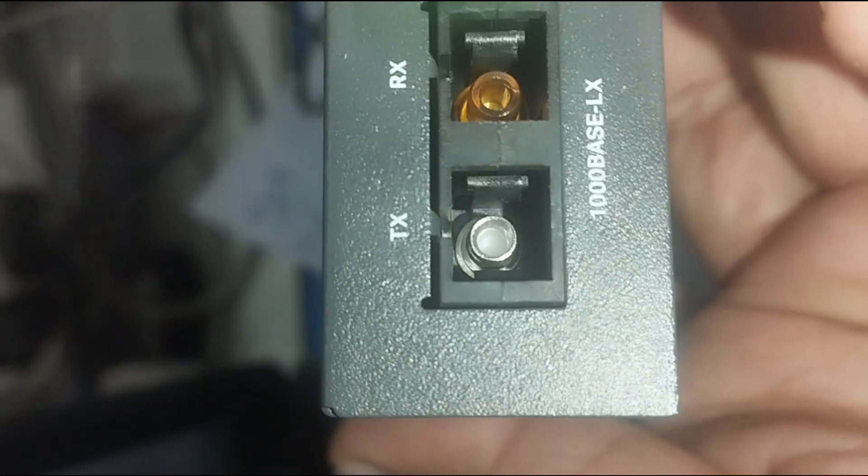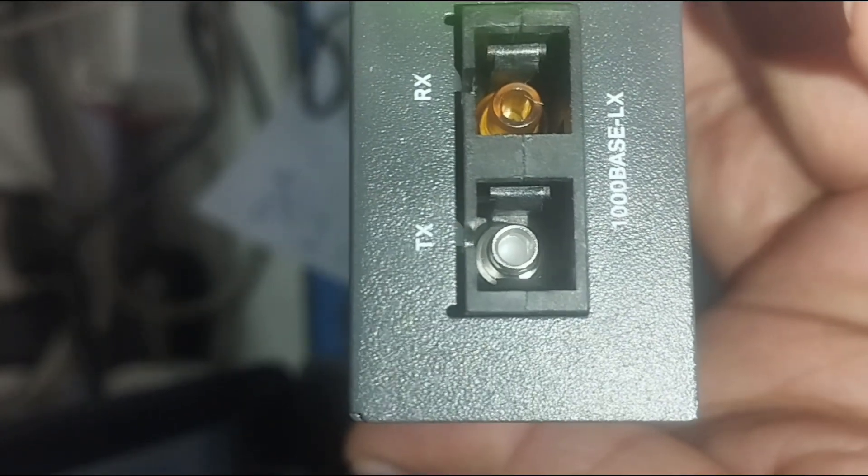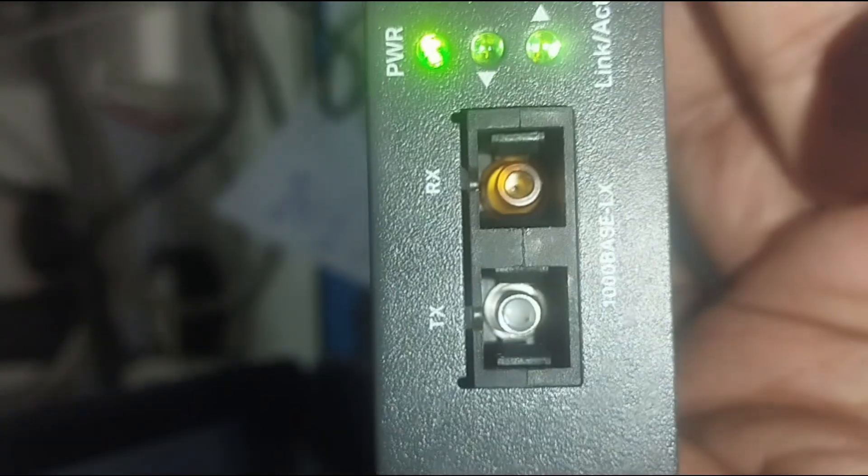Key features: Fiber-to-Ethernet conversion supports single-mode or multi-mode fiber. Plug-and-play installation for most models. Compatible with SC, LC, and SFP fiber modules. Can extend the network up to 20 kilometers or more, depending on model and fiber type.